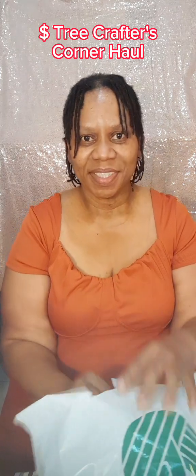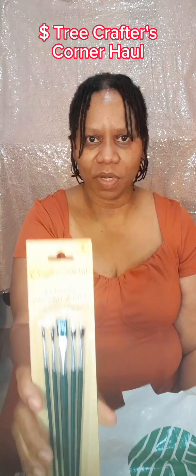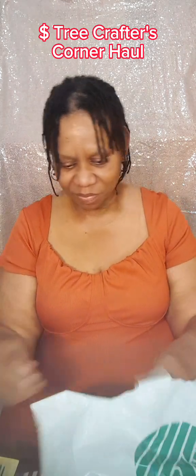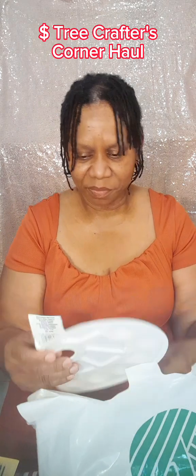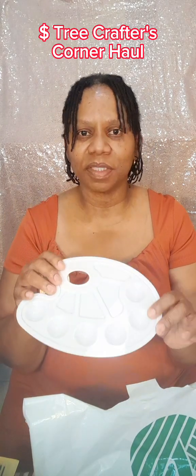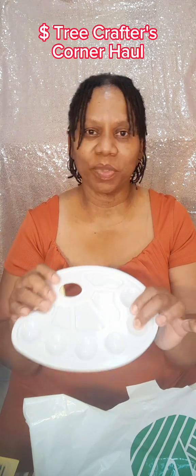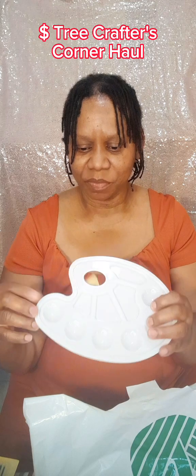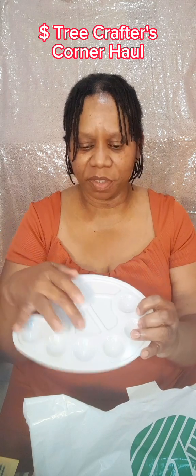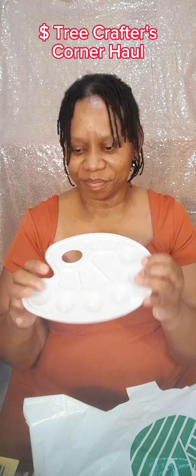That's pretty cool. And then I have the paint brushes — they come in small, medium, and large. And the paint palette, of course, to put the paint on. I have at least two of these but they're all like with hard paint on it, so I thought I could just get a brand new one until I could clean the other ones. You can put the paint in these sections, and right here you can use these bigger parts — I think to mix the paint if you want.